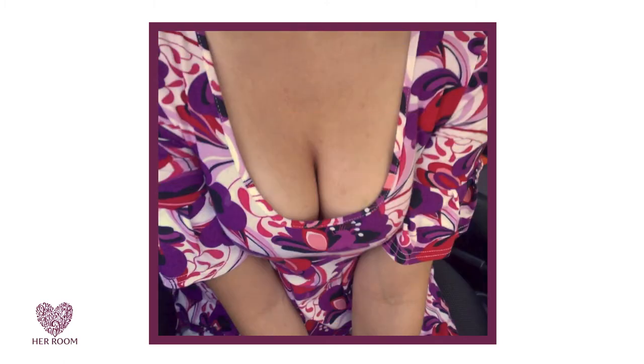Women have learned that many men love this look. But it's difficult to sustain all day because touching breasts rub together, get hot, perspire, and can develop a rash. Therefore, you won't find bras on the market claiming to give you touching cleavage.